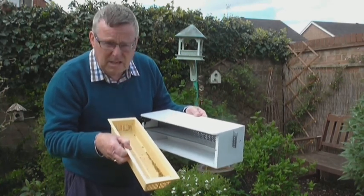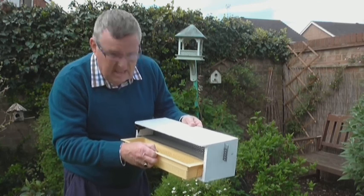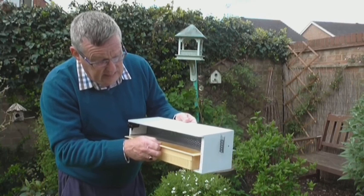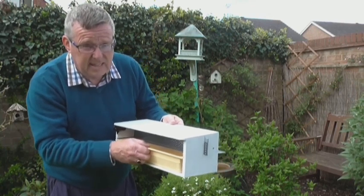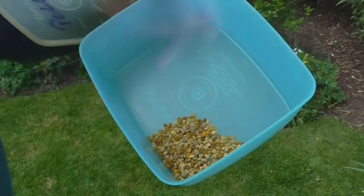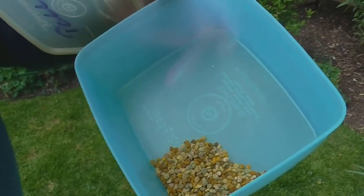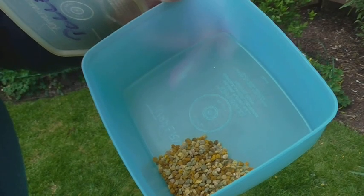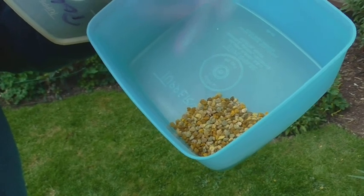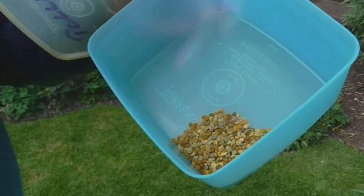I'll put it in the container and show you the quantity and the variety — and there is quite a variety. There we've got the result. That is about 24 hours worth. I'm going to try it a few more times on the other hives as well, because I do need quite a volume. I'll continue to come back and see the developments. Bye for now.